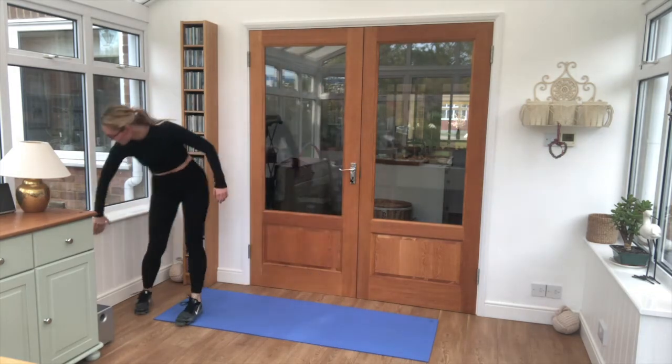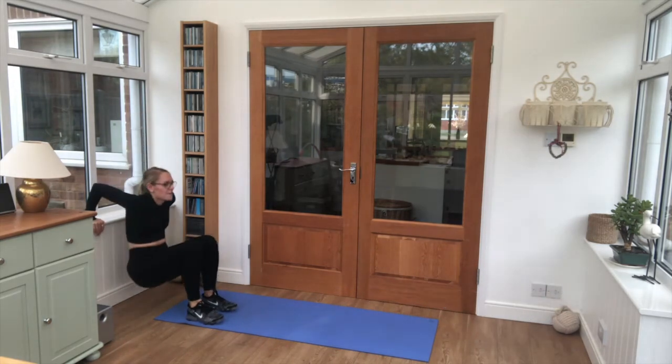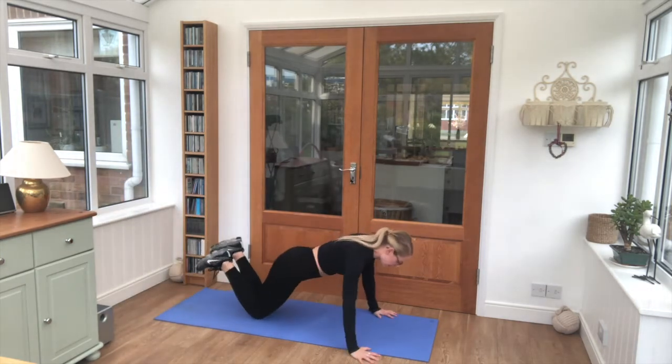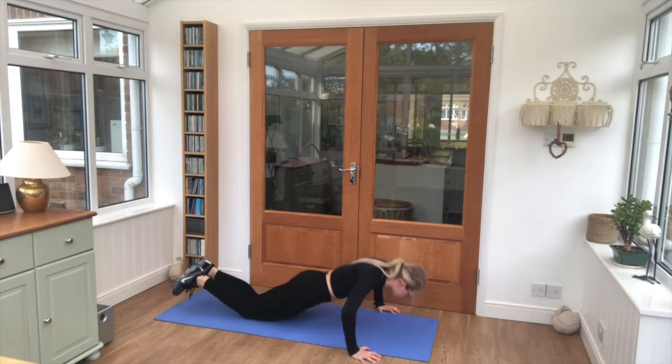We're going up into triceps — arms on, feet tucked in. Straight over onto our front for press-ups. We're going for full press-ups, or you can do knee press-ups, just get that chest down to the floor.